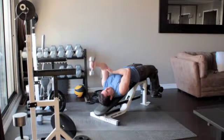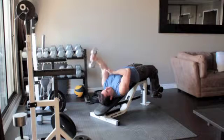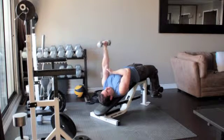Without moving your upper arm, bend your elbow and slowly lower the dumbbell until it reaches the side of your head. Slowly press the weight back up above you.